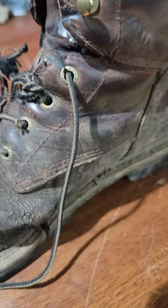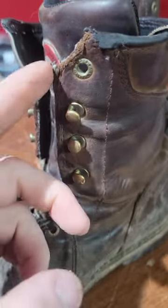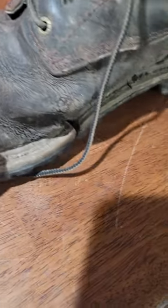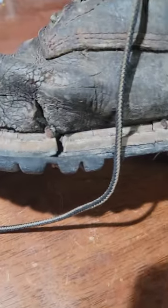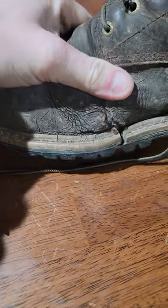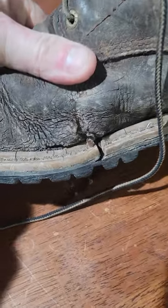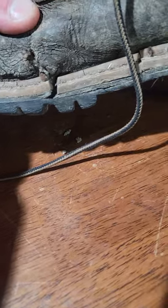The dog ate on it a little bit. This side completely started down here at the bottom, it broke and went up. It's been out of place probably four months ago and I just haven't had time to do the video yet. The leather is all dried and busted.